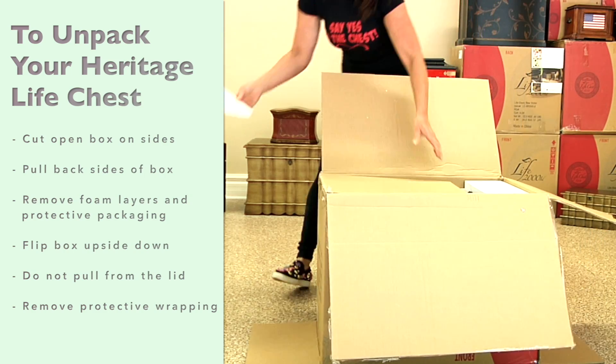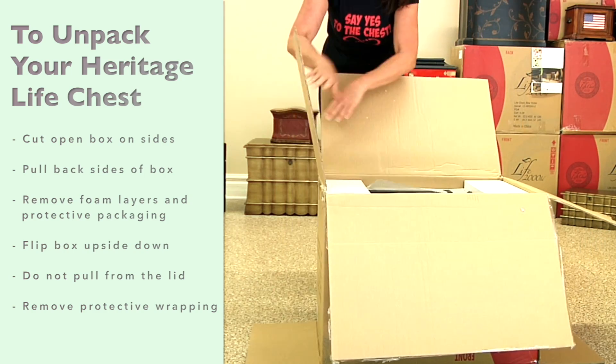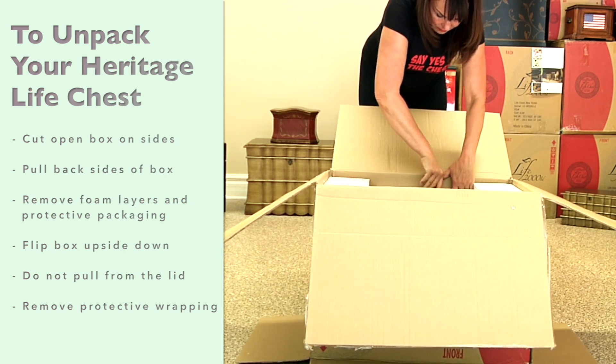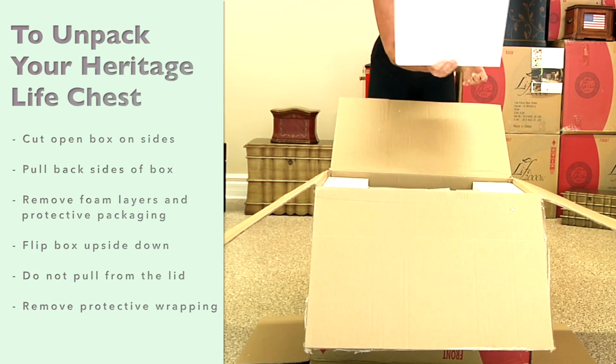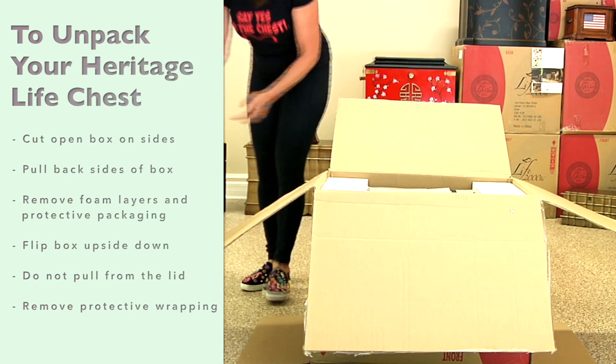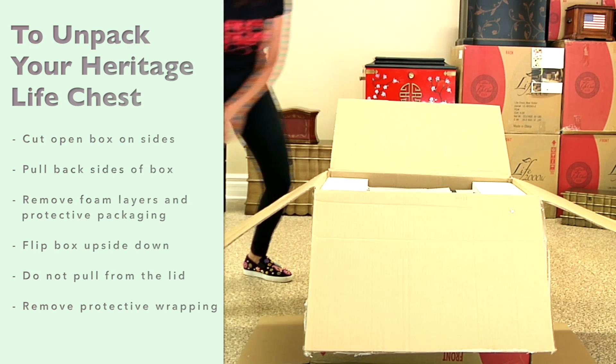Remove the top foam layer, then reach into the box to access the bottom of the chest and gently remove it from packaging. To remove side foam layers, first lift one side at a time and pull foam away from the chest to prevent breaking the foam.